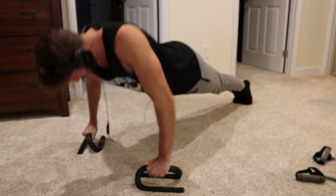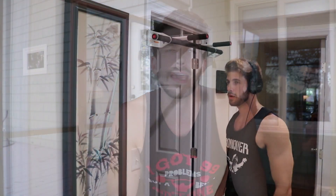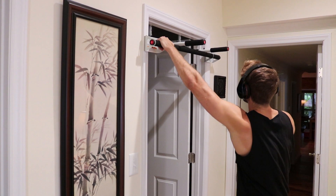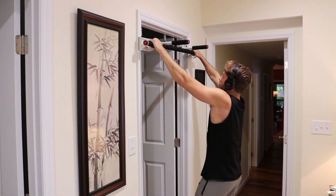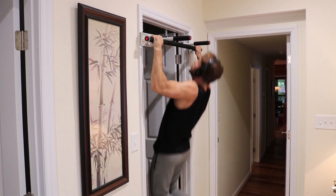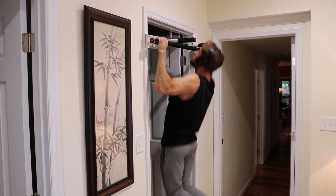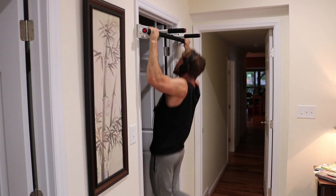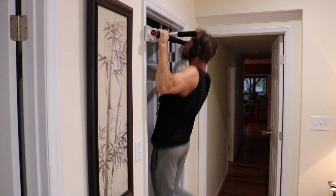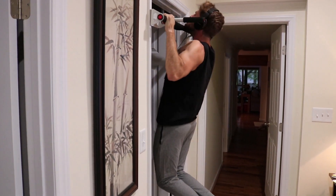I also switched over to pull-ups and just do as many as I can, because that's a lot more of your own body weight than push-ups. I just try to keep working my way up. Since I was only working with body weight, I decided to challenge myself and keep building my pull-up numbers. I broke it up with sets of about 10 to 12 and then just squeaked out as many as I possibly could.